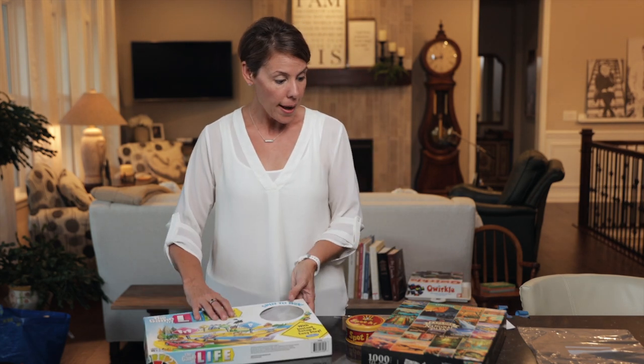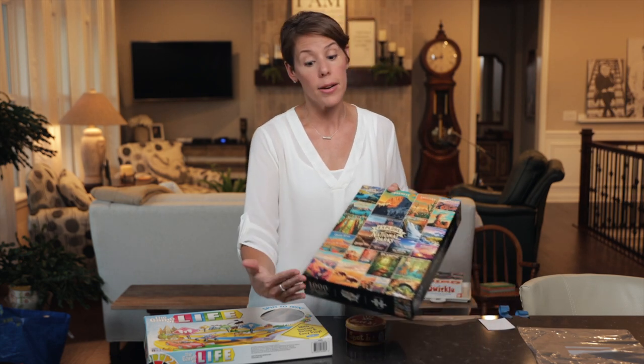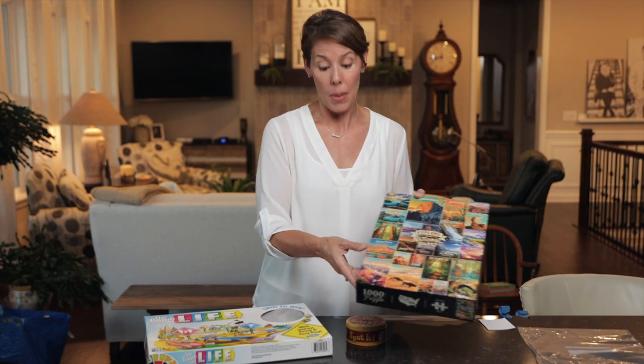That's very important. Here's a puzzle — just a normal box. All you need to do is tape the edges closed and tape your tag right onto the top of the box.